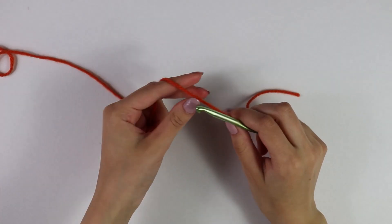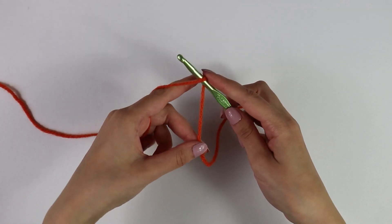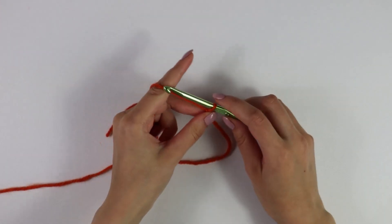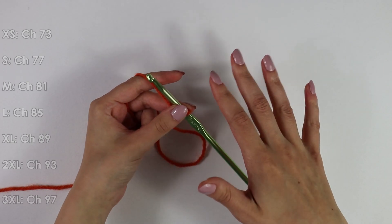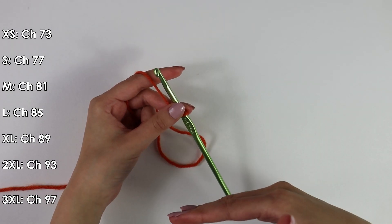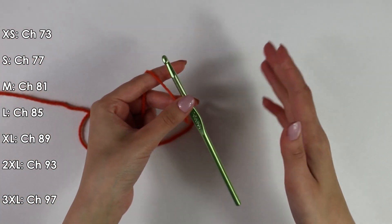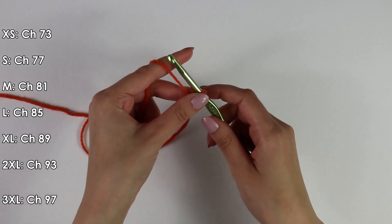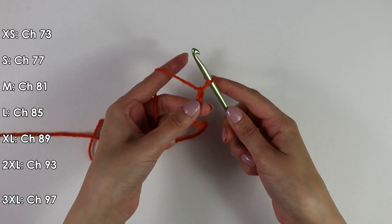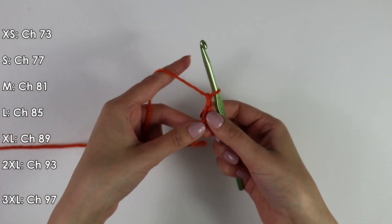Now getting started on this pattern, we're going to be working up the front and back panels. I will first make a slip knot. From this point we're going to make a chain of 77. Since this video contains sizes extra small to 3X large, the amount of chains for each size is indicated on the side. Since I am making a size small, I'm going to make a chain of 77. To make a chain, just yarn over and pull through — that's our first chain. Keep going until you have a total of 77.